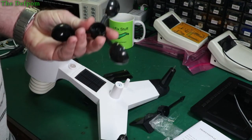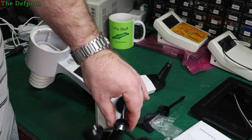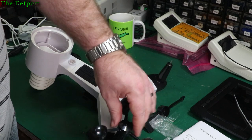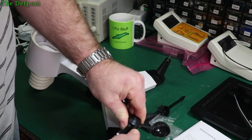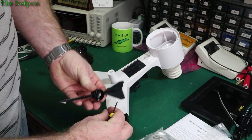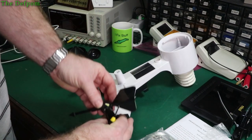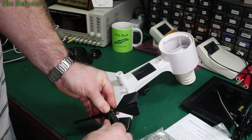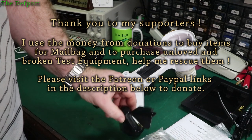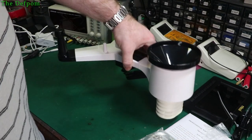Now let's attach the paddles. The round shaft one goes on first, and the direction indicator with the flat shaft goes on the other. They both have locking screws — I should have made sure they were out first. Line up the flat on the shaft and it slides right on. That's locked on.